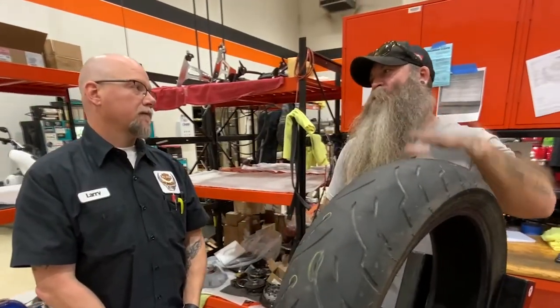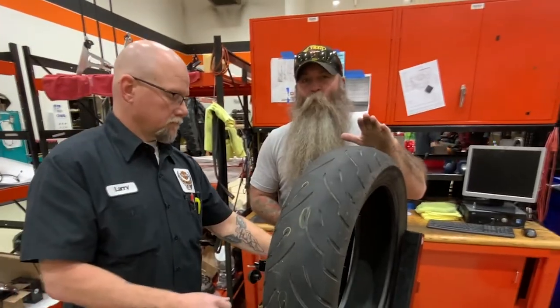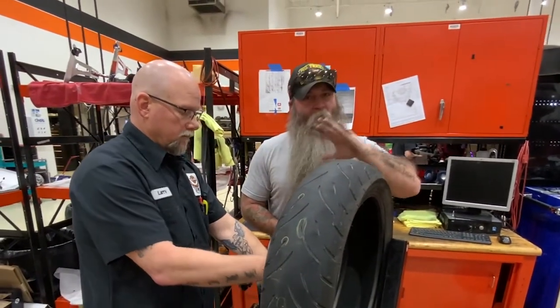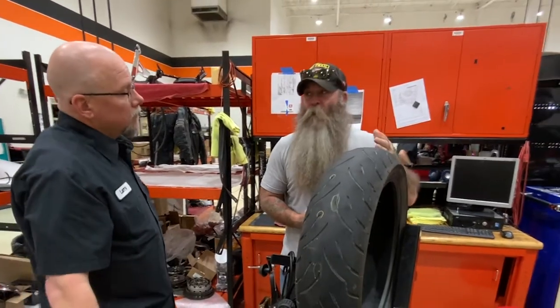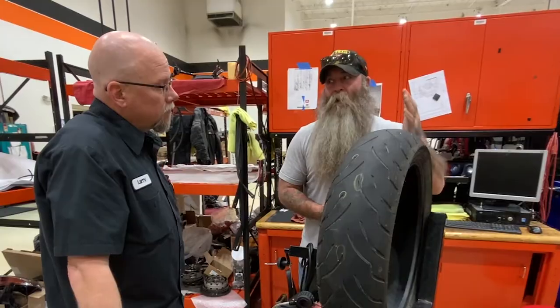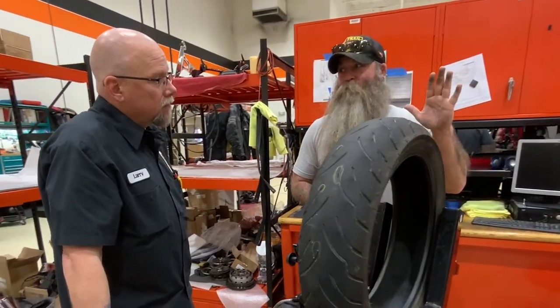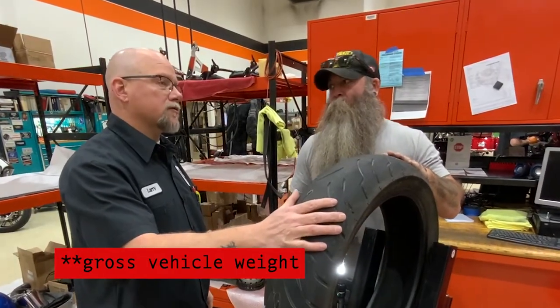So in closing, this is what I would say on your tires: you just need to watch your tires. We all ride differently, in different places, with different weight and different styles. We need to watch the air pressure — there's no doubt that's going to make a huge difference. And your choice of vehicle weight has a lot to do with it also.